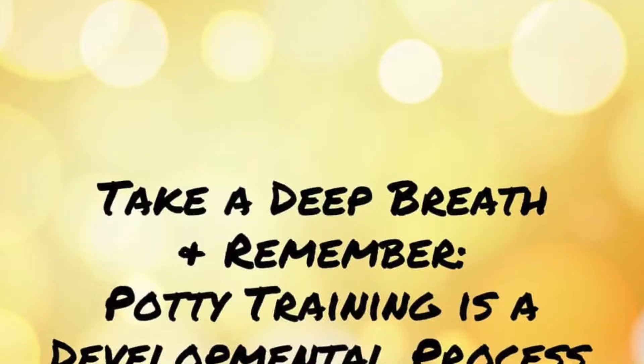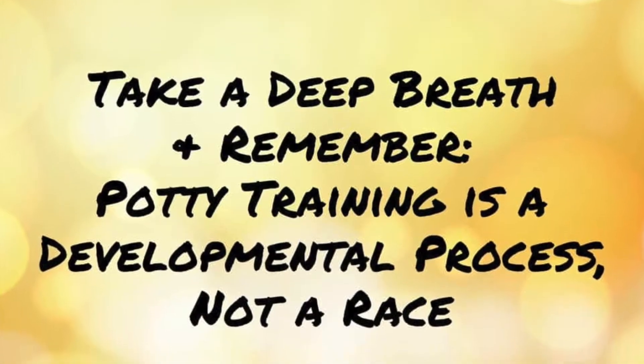Number ten is patience. It's not going to be easy — it's just a phase we need to get through. Keep encouraging your child, and even if you're successful the first week, they might still have accidents in the second or third week, so don't worry.